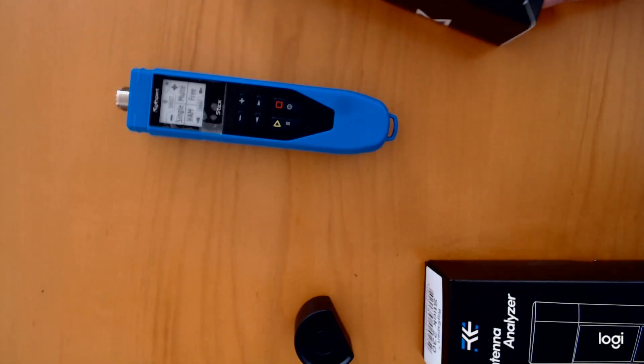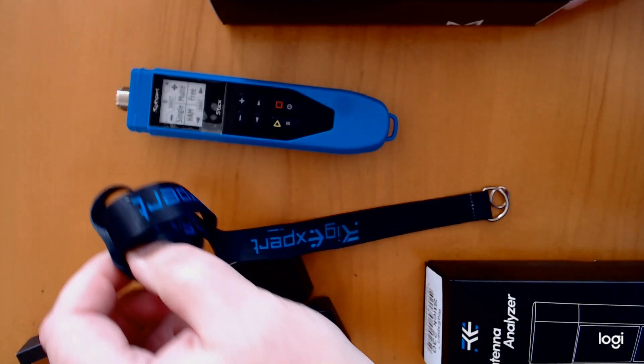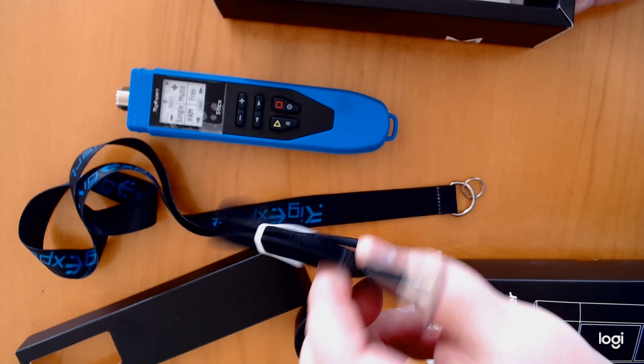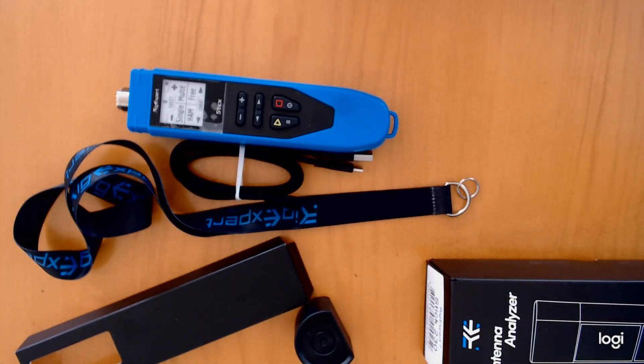Let's see what else is in the box. You get a lanyard that goes on the bottom so you can have it with you, and a really, really high-quality USB-C cable — they really did throw everything you need in there.